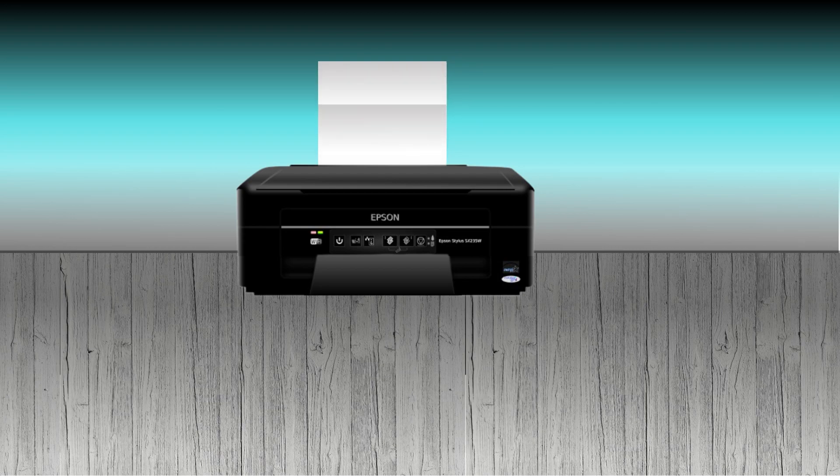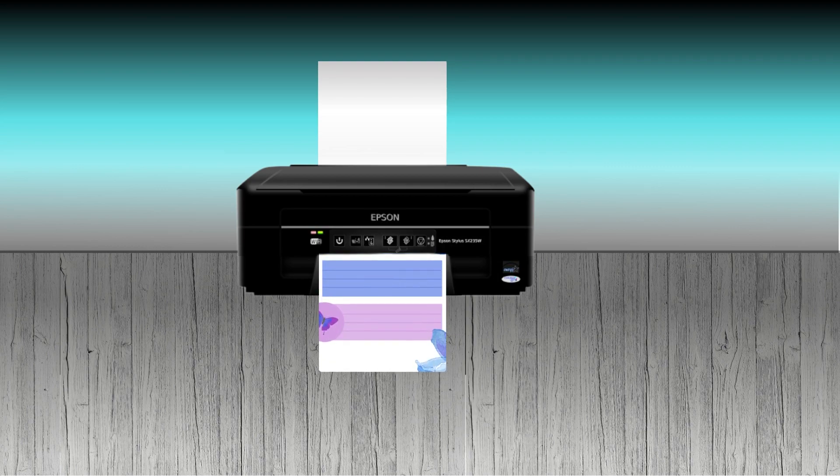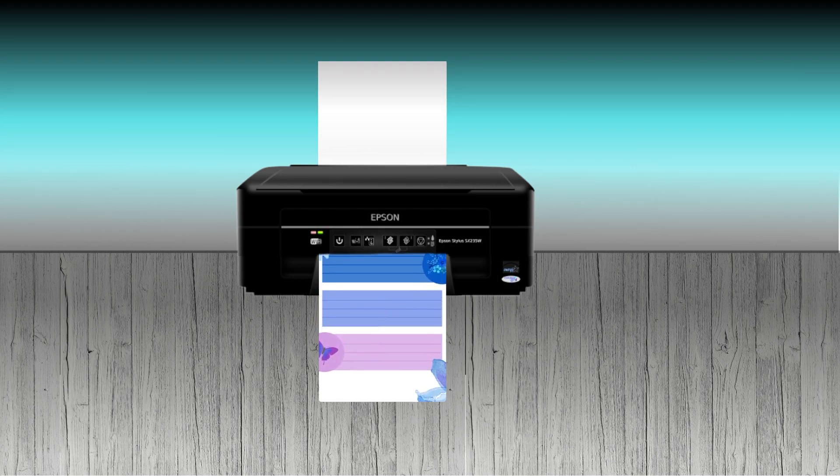Welcome to my channel. I am Michelle and today's animation created in Canva deals with a printer. As you can see, the paper comes down and the print comes out just like a printer. So let's head on over to Canva and I'll show you how I created this effect.